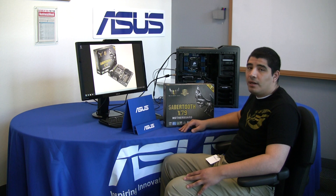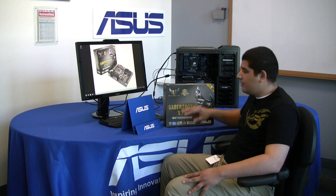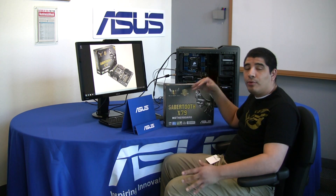Hello everybody, welcome back to the ASUS ROG YouTube channel. We've got something pretty cool for you this time around. We're going to be doing an overview and unboxing for a brand new Sabertooth X79 series motherboard. First and foremost, let's talk a little bit about this specific board and what defines it in terms of our product portfolio and product stack.